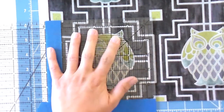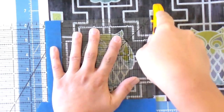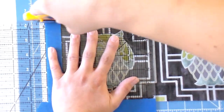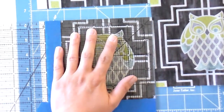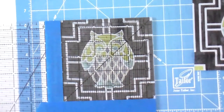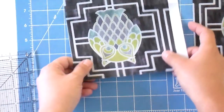Now that I've got that good to go, I'm going to go ahead and cut on my right and my top. If you're left-handed, you would of course be working so that you're cutting on your left-hand side first. Now I'm going to move that out of the way because we're not going to mess with this for right now.